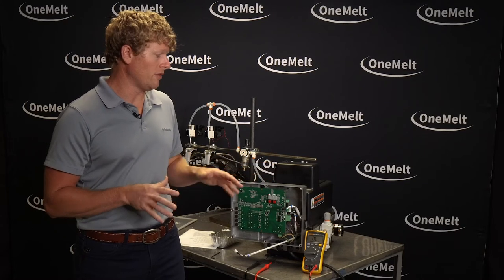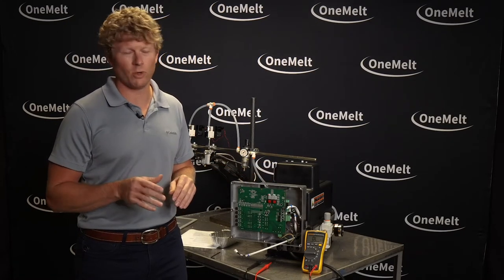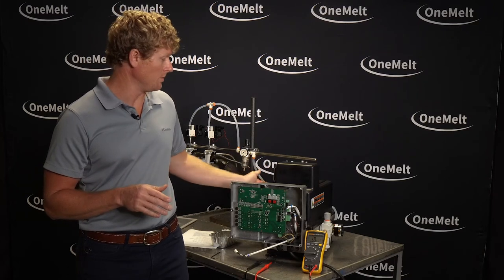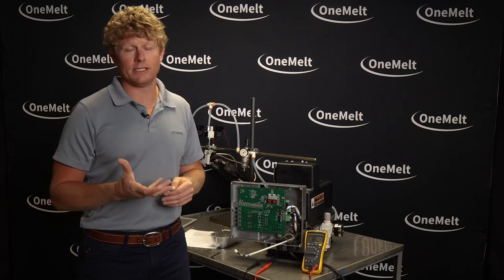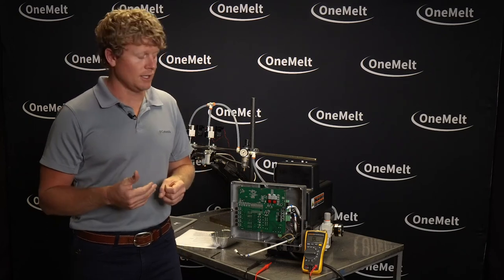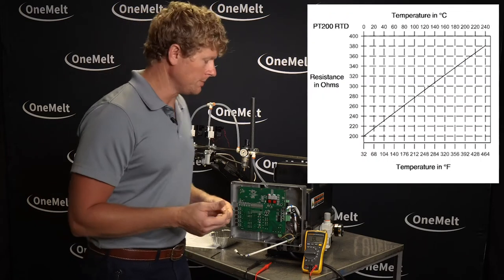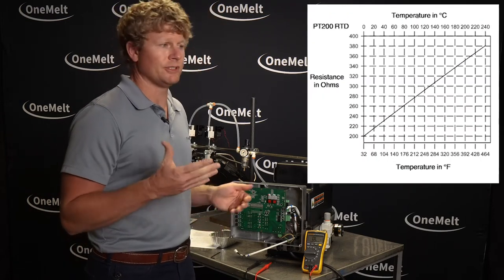The system has been off for about an hour, so it's not quite at room temperature — it's about 140 degrees F right now in the actual manifold. That matters because that's where your RTD sits and what dictates the resistance of it. This is a Nickel 200 RTD, and at room temperature it should be in that 220 ohm range.